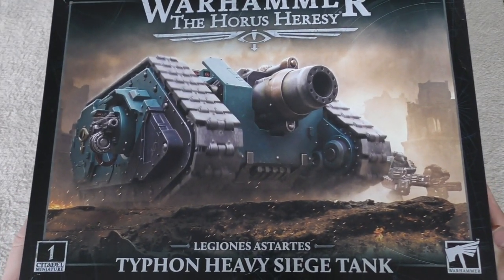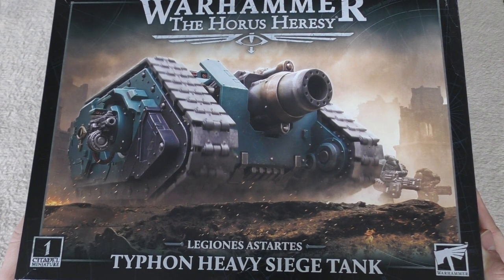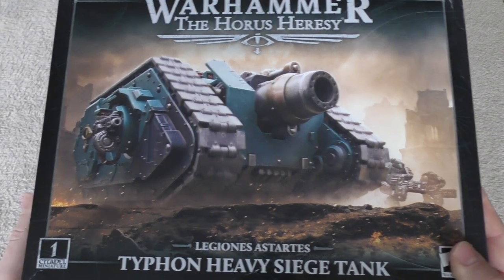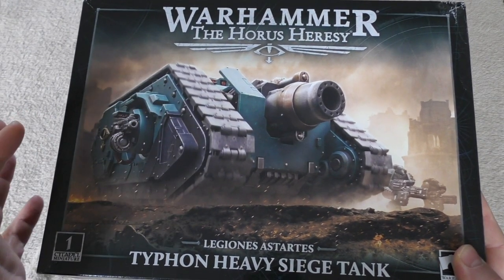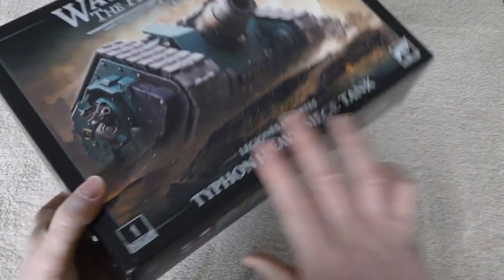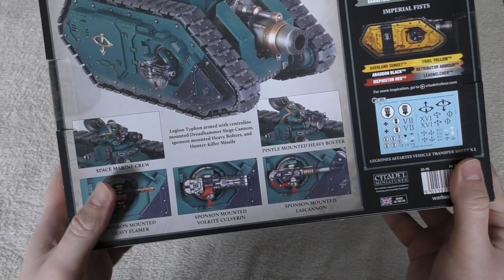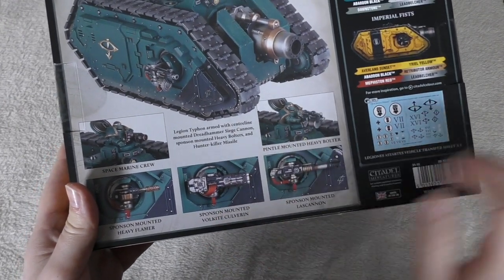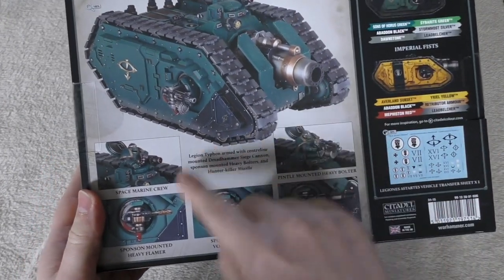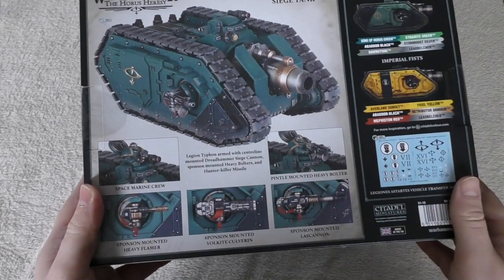This is what it will look like. I'm still undecided what kind of sponson weapon to go for — I might go for the Volkite, I might go for the Heavy Bolters, but I'm certainly not going for the Lascannons or Heavy Flamers. There are your options: you're getting your four sponson weapons and the vehicle accessory sprue, and I think we've got a brand new sprue just for this cannon.